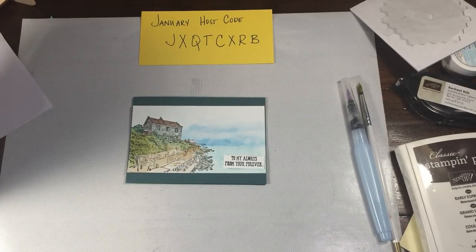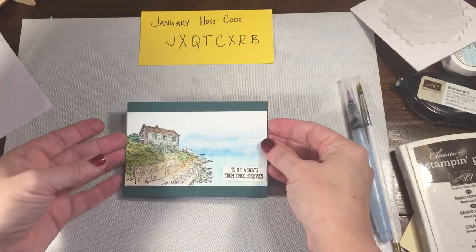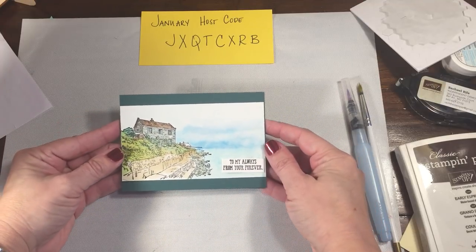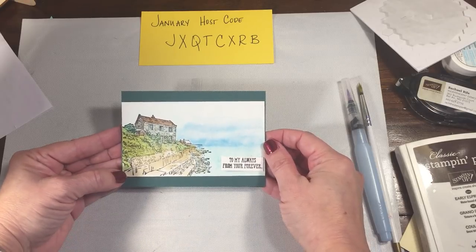Hi everybody, Rachel here from Rachethestamper.com. I just wanted to share this quick video. This is in regards to my Valentine's Blog Hop entry for the Team Stamp It Group's Blog Hop.